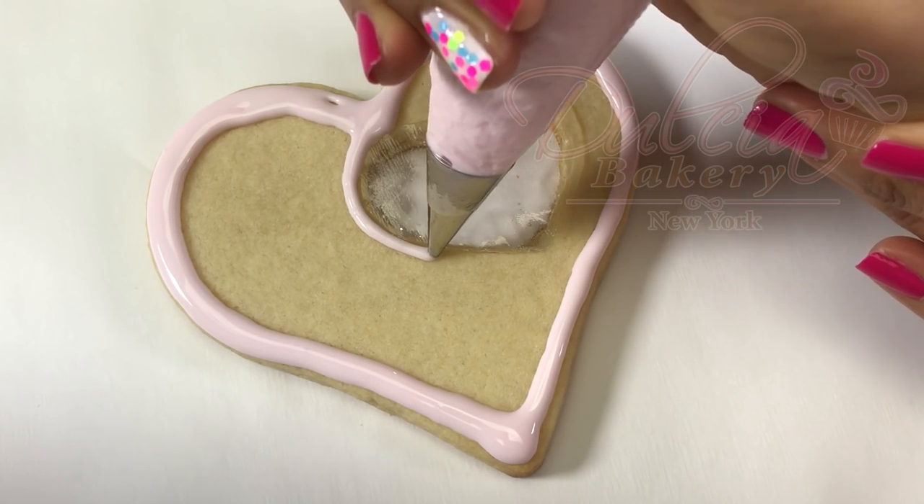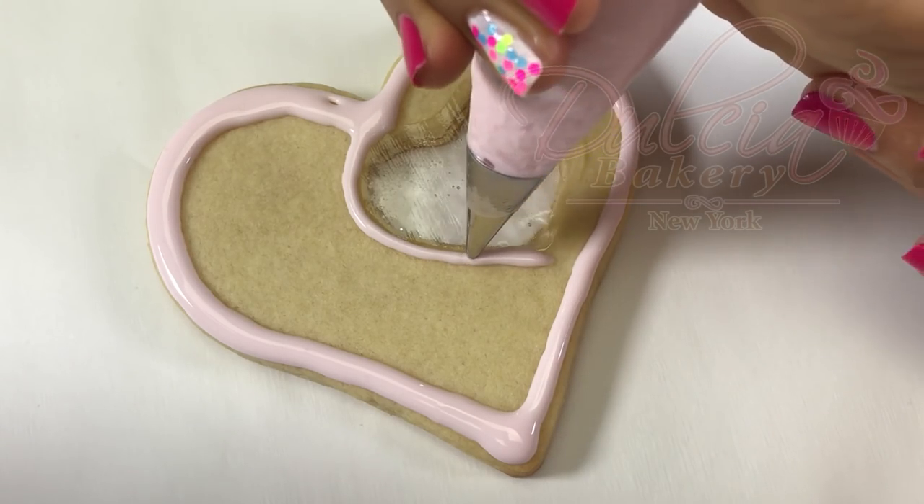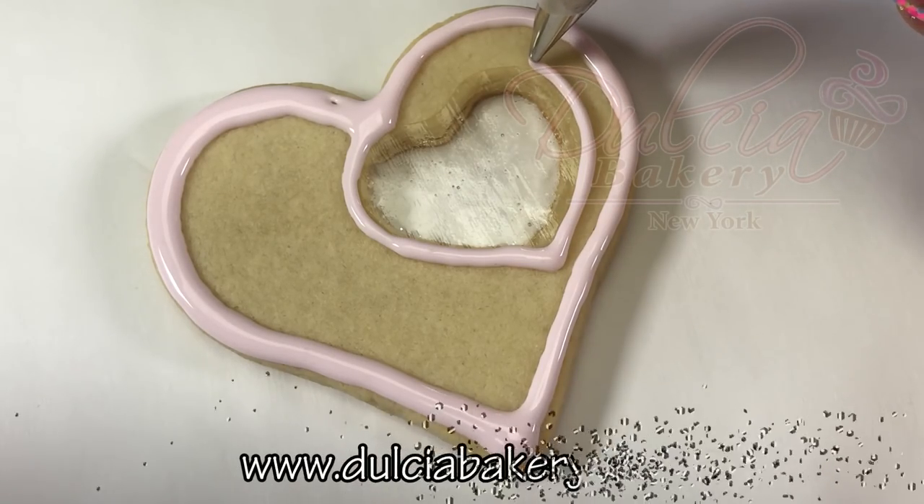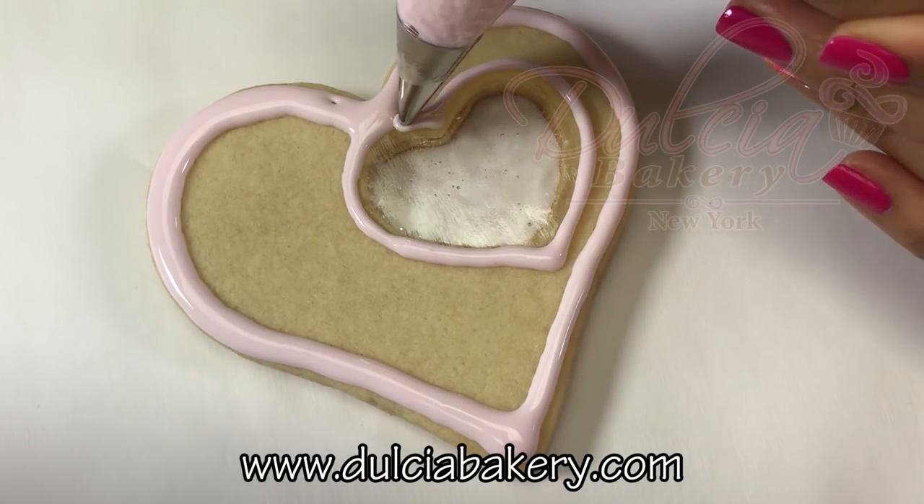If you don't have a royal icing or a sugar cookie recipe, you can find mine on my web page which is www.dulciabakery.com.